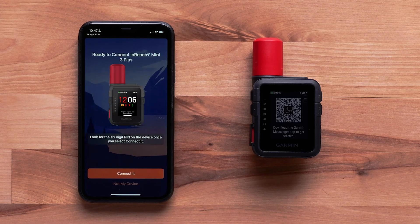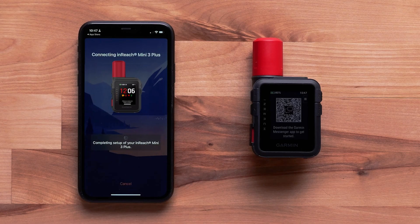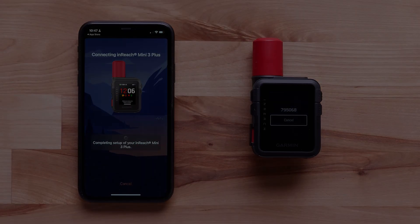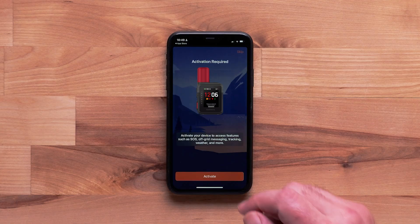Select Connect It when your device is recognized. A 6-digit Bluetooth pairing code will display — confirm the code matches before selecting Pair. Then select Activate.